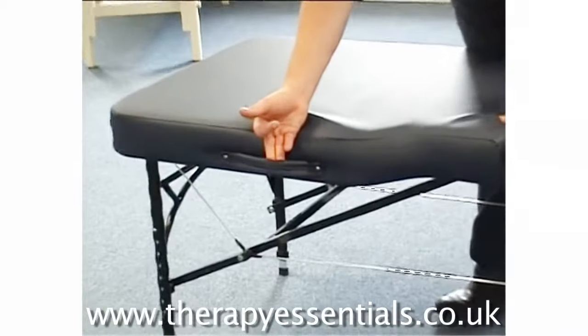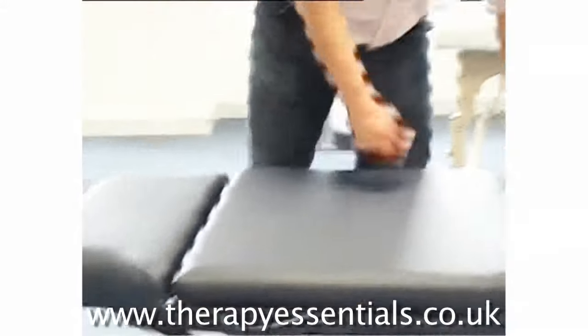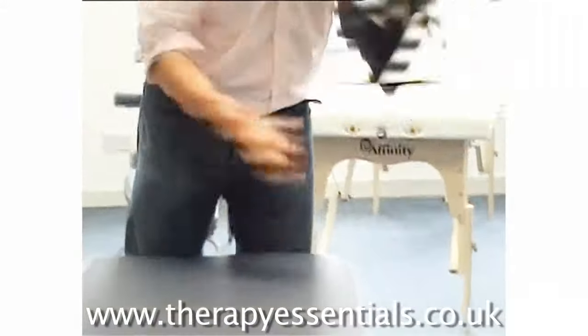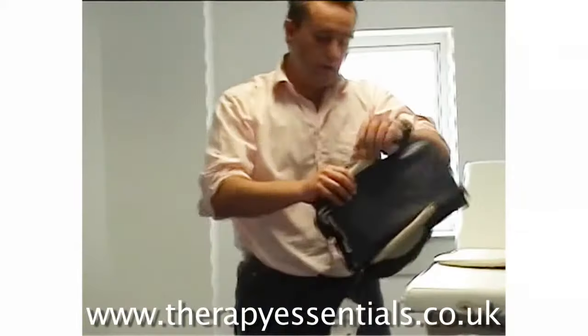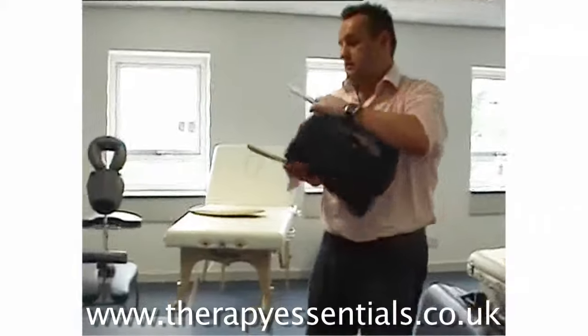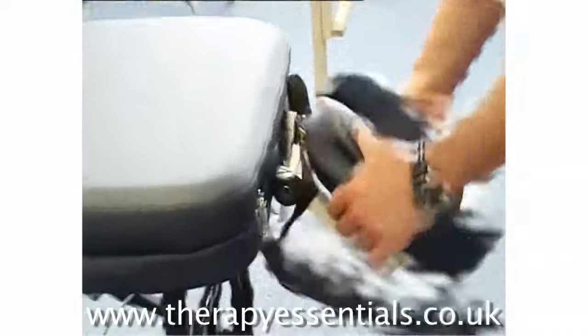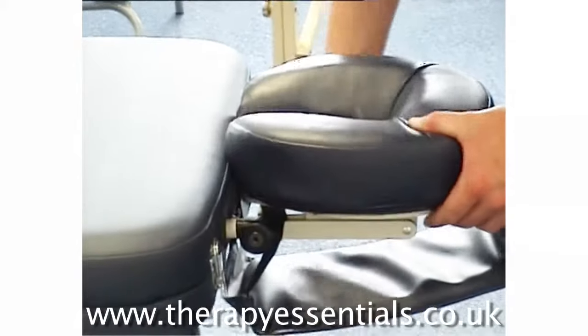Foam filled handles for ease of portability won't dig into your hands. With the package we also give you a face cradle and an arm sling, and that can be fitted at either end. All you do is slot the face cradle in and lock it down.